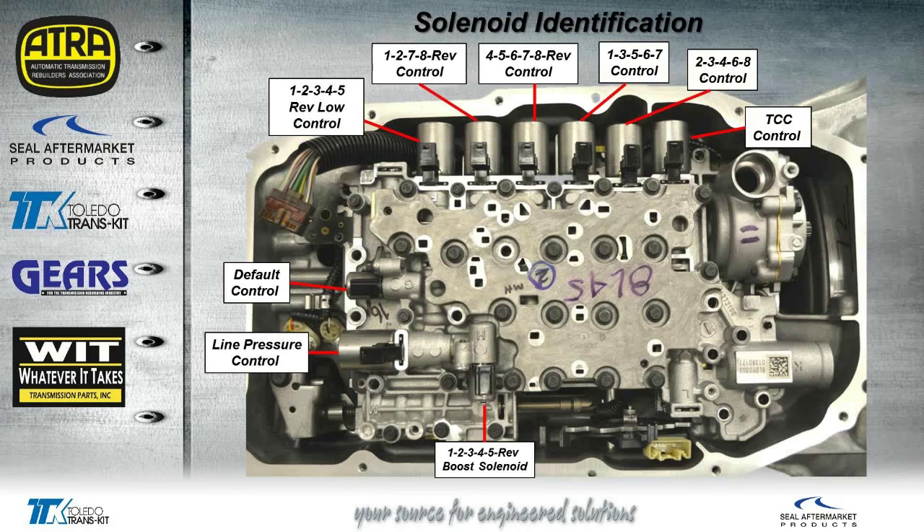This is the solenoid identification. The solenoids are all named for exactly what they're going to control — each solenoid is named for the clutch it will control. Now, this default control solenoid that you see in the middle left side of the valve body — when we first started studying this transmission, we thought this was definitely going to be fail-safe, but it actually has more than one function. So it's not just a fail-safe solenoid. Later on in different articles and seminar pieces, we'll go over some of the hydraulics and how this transmission works.